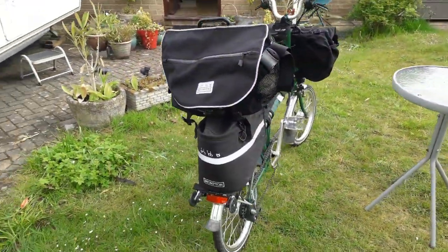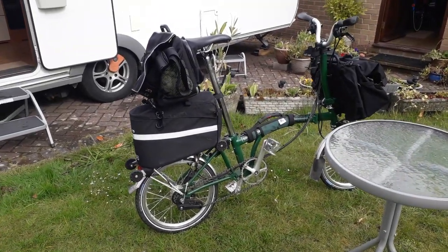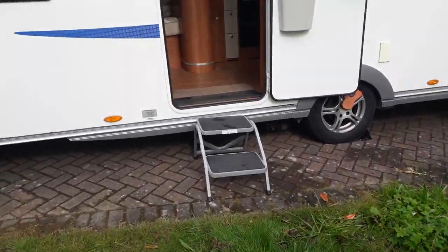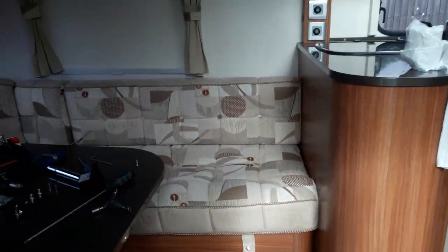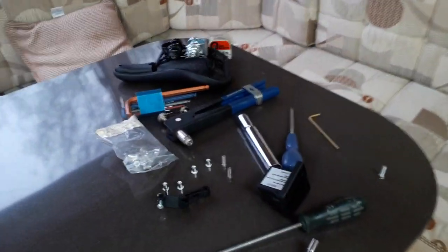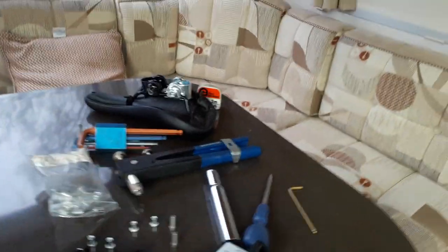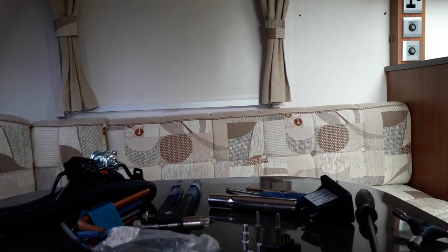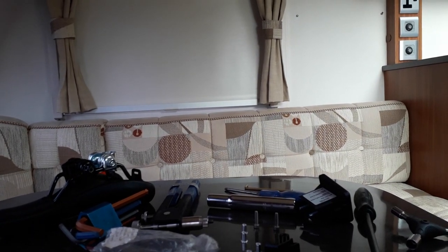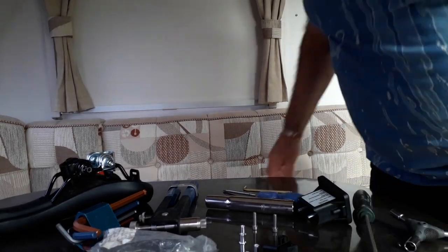We're working at the caravan today, and I'll show you how I made the components and put them together to fasten the S bag in place. Just a few little bits and bobs here. I'll set the camera so you'll be able to see me and what I'm doing — hopefully anyway, that's the idea.